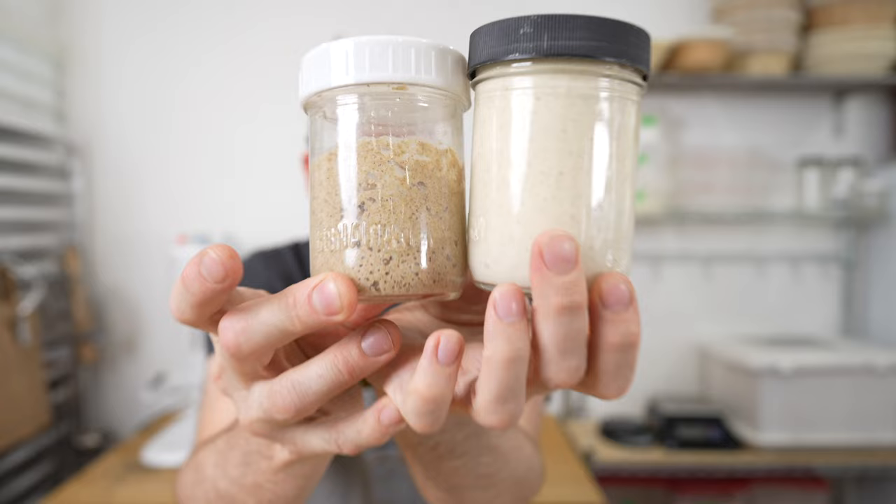What's up, bakers? In this video, I'm going to show you how I feed and maintain my sourdough starter. I keep two sourdough starters — one made of rye flour and one mostly white flour — and I've been baking sourdough bread for almost 20 years.